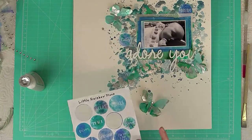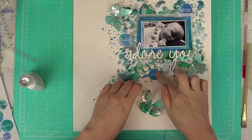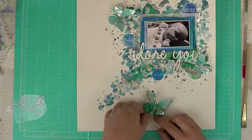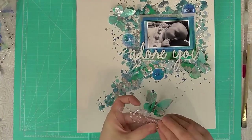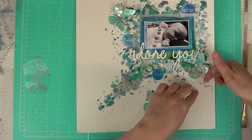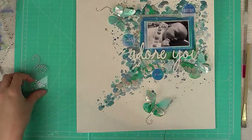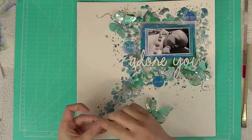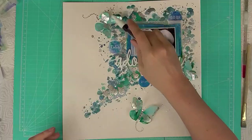Now I'm adding some cute watercolor stickers with words on them, dotting them around because they have more of the blue from behind the photo and I felt it needed a little more blue. Then I'm finally adding some trails of diamante gems coming from my butterflies, and dotting a few around the page for an added bit of sparkle all over.